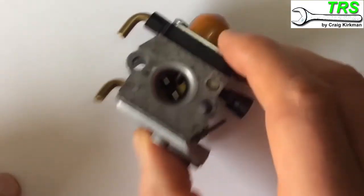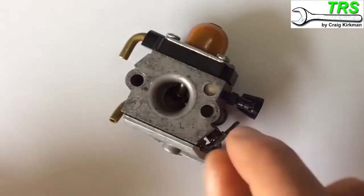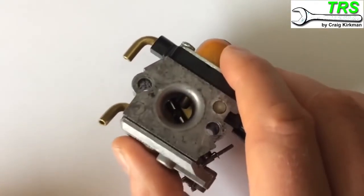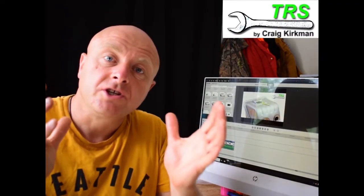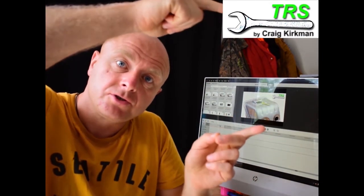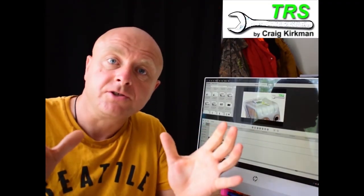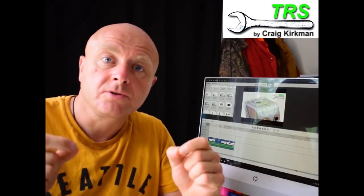That's basically how these two-stroke carburettors work. They aren't all identical but the principles are the same. Having looked at all the fuel flows through those tiny little holes, you can understand how important it is to really clean these perfectly when you take one apart. I'd like to personally thank you for watching this whole video through to the end. If you want to watch the full version, the link should be just here at the side. Please also have a look at the description, and hopefully I'll see you in the next video - please like and subscribe, thank you for watching.